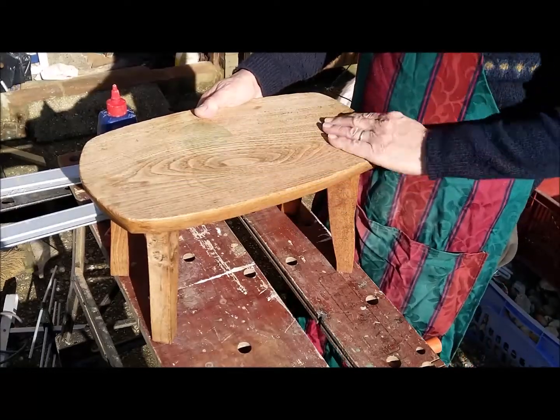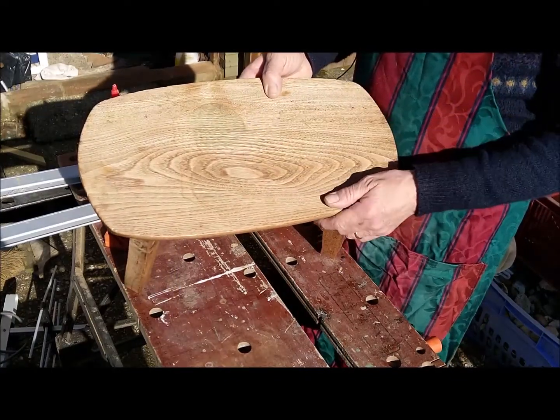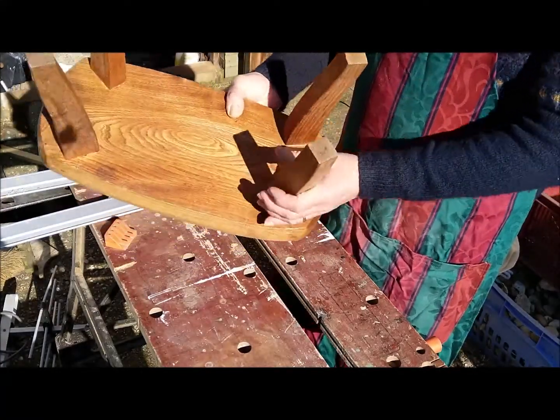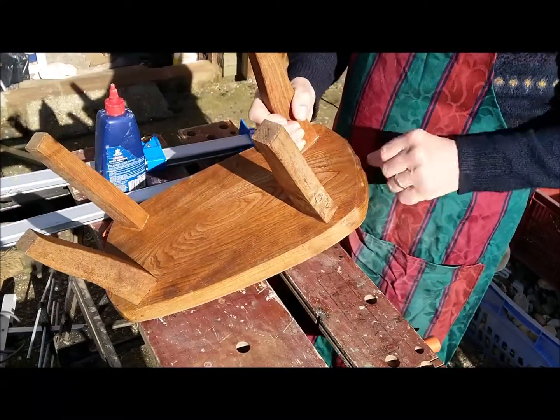Hello there, this is a table I've been asked to fix. If you look carefully you can see there are some marks in there, and if I turn it over, some of the legs are quite wobbly. So the first thing I've got to do is to remove these legs and glue them back on.